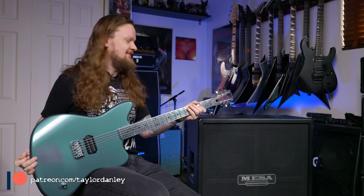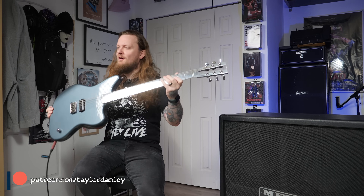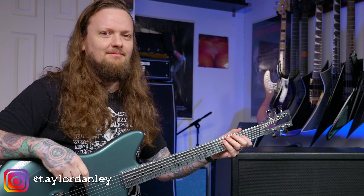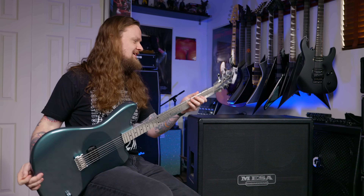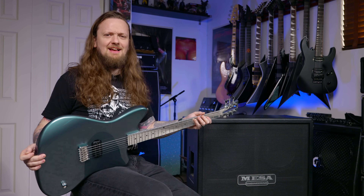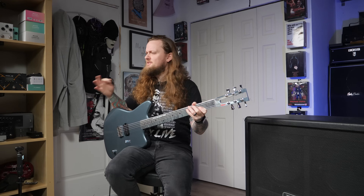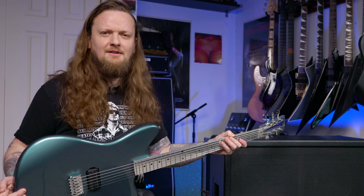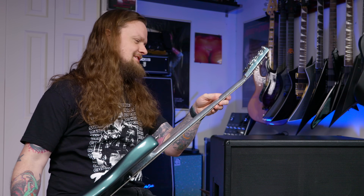What's up everybody, welcome to the channel. My name is Taylor and I'm playing one of the most interesting guitars I've ever played. I know it sounds like clickbait but it's not — I'm actually really surprised by this guitar. This guitar belongs to my pal Simon, you guys have seen Simon on the channel before. I was over at Simon's house nerding out over gear and he was like, 'Hey, you should pick up that guitar and play it, it's really cool.'